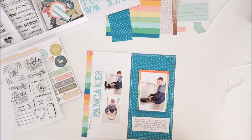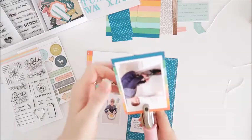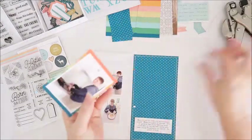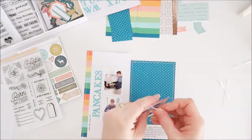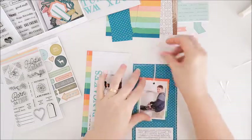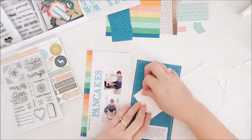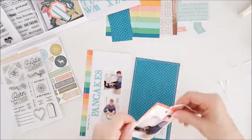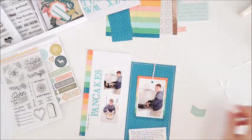I'm just working out the spacing and where I want to put these things. I'm going to make that main photo into a tag, so I'm just punching a hole in the top of the photo and threading in some twine to tie it to the top. I'm working out my spacing and then going ahead to stick the photo down, but I do have a couple of other things to go at the bottom of the photo as well.